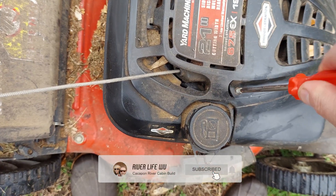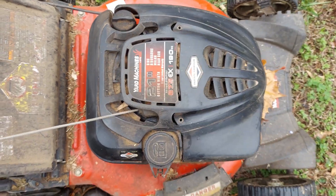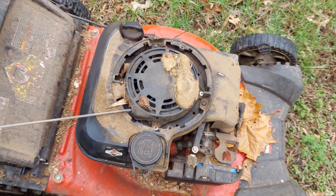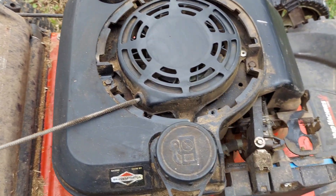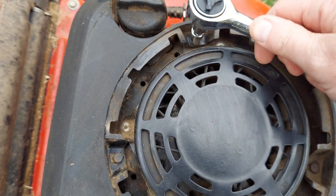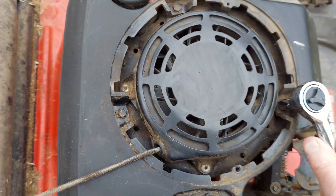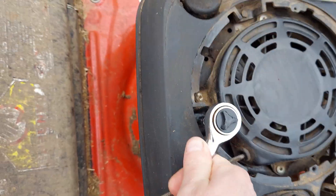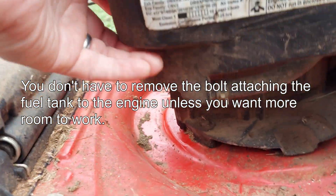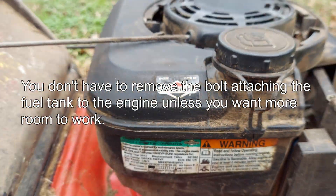That thing is due for a cleaning. All right, that's better — now we can see what we're working with. And if I can't fix it, at least it'll go to the dump clean. This next part takes a five-sixteenths socket. It feels like it's still hooked on someplace — let's figure out where that's still hooked on.